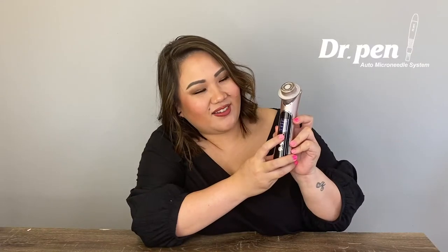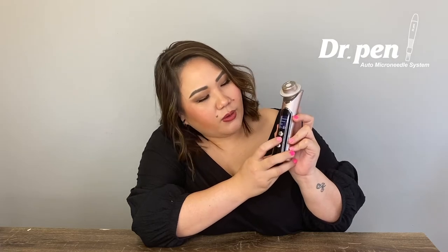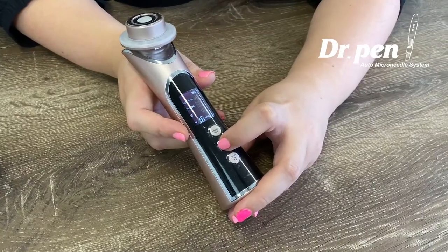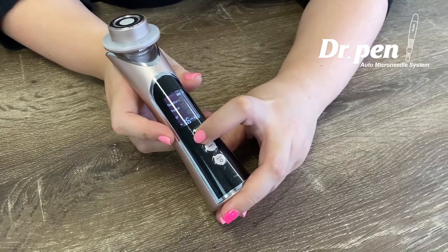If you can hear the sound here — there you go. You can combine all the features together and turn them on all at once by pressing the mode button, then strong or weak for the intensity.